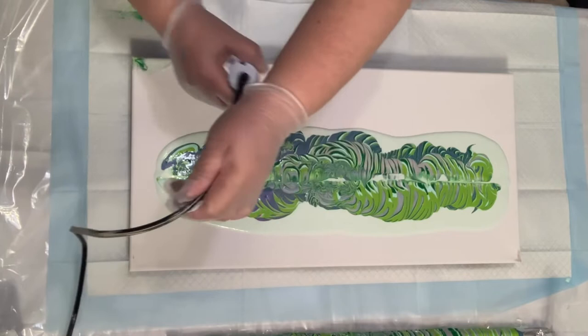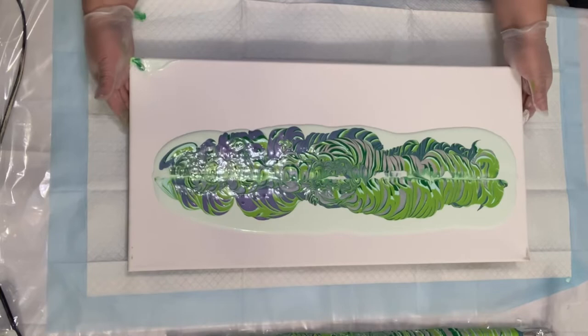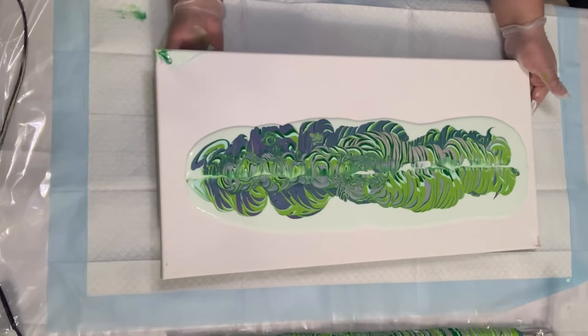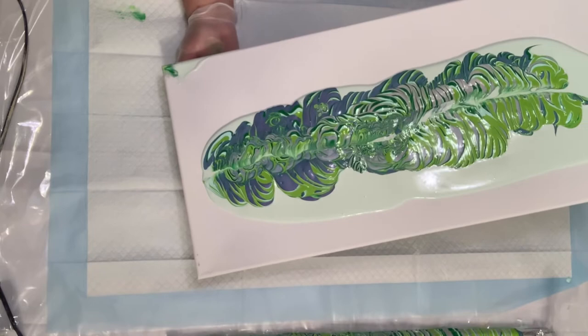So now that we've done the ring pour, we try to pop all the air bubbles out, because it allows for the paint underneath to come up in beautiful cells. If you do it before you actually stretch the composition, they tend to be really beautiful. Sometimes they get a little big, but you can always fix that.